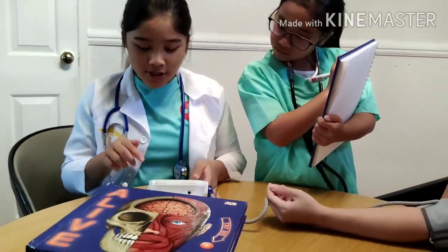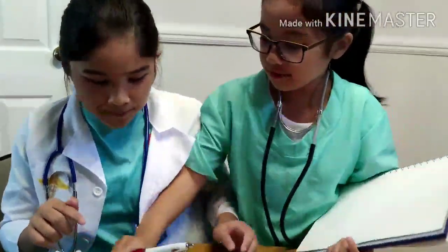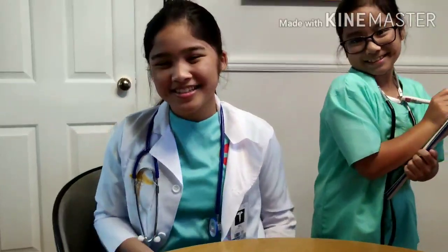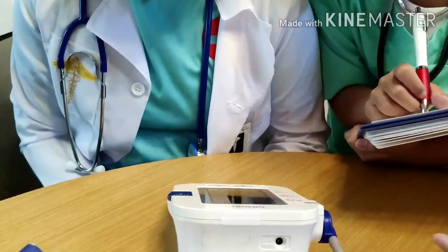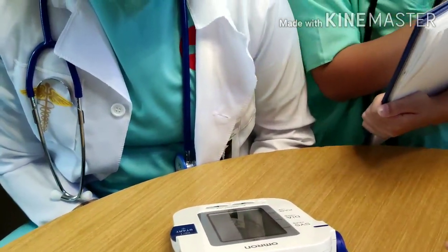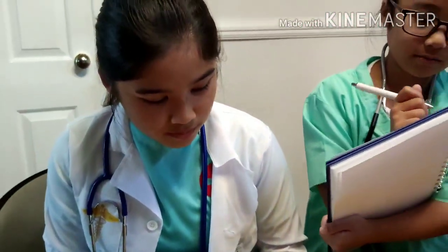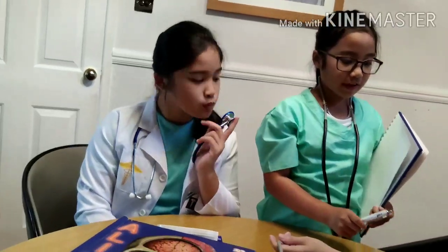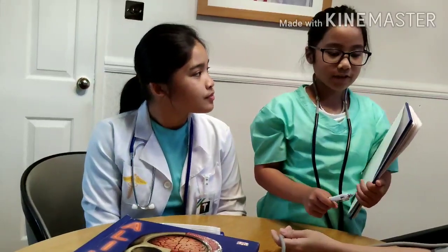Press the button on the monitor to start it. Now it's doing the counting. It may be tight, but that's normal. After pressing the start button, the cuff will inflate, but it will feel uncomfortable because it will tighten your arm. But after that, it will deflate and then you'll be fine and it will be done.